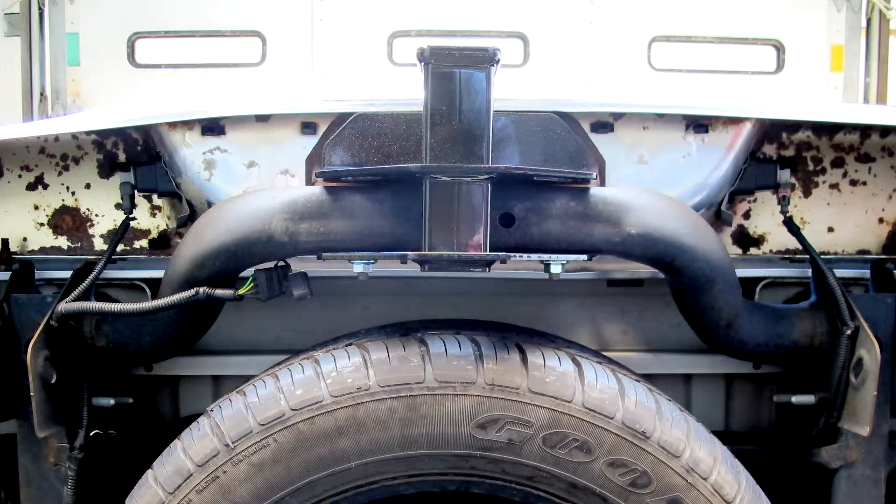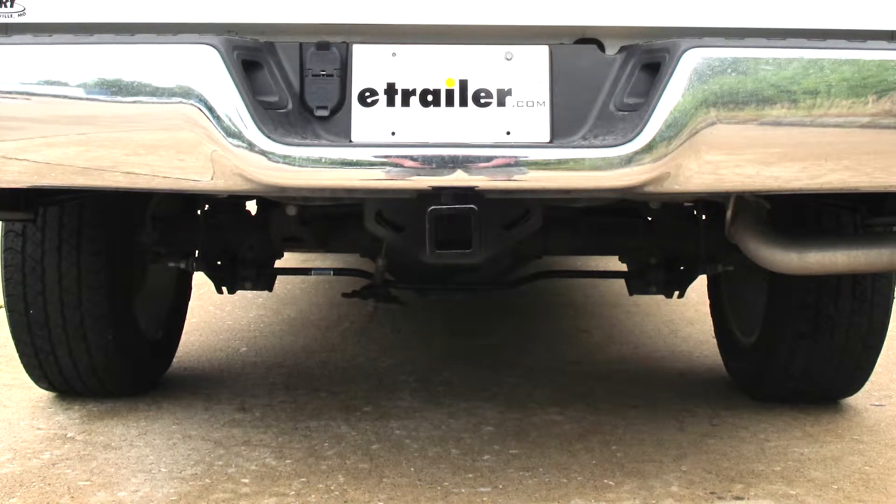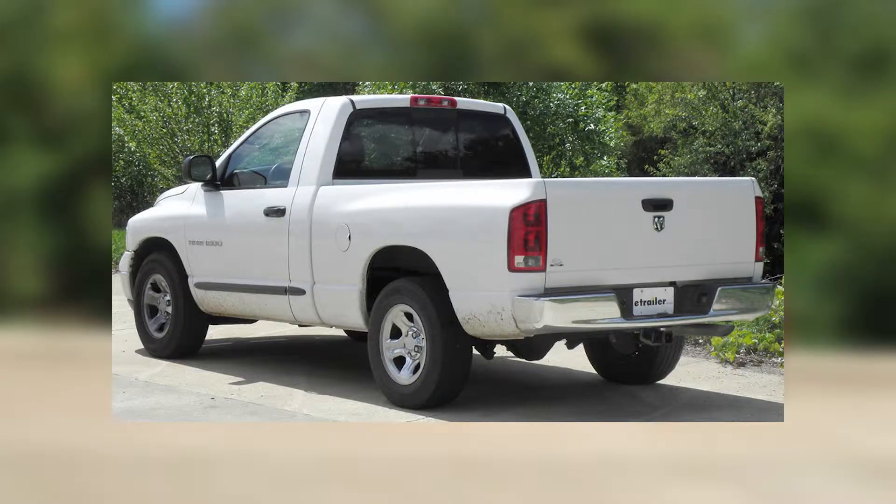Alright, and with that that'll finish the install of part number 13333 from Curt on our 2007 Dodge Ram Pickup.